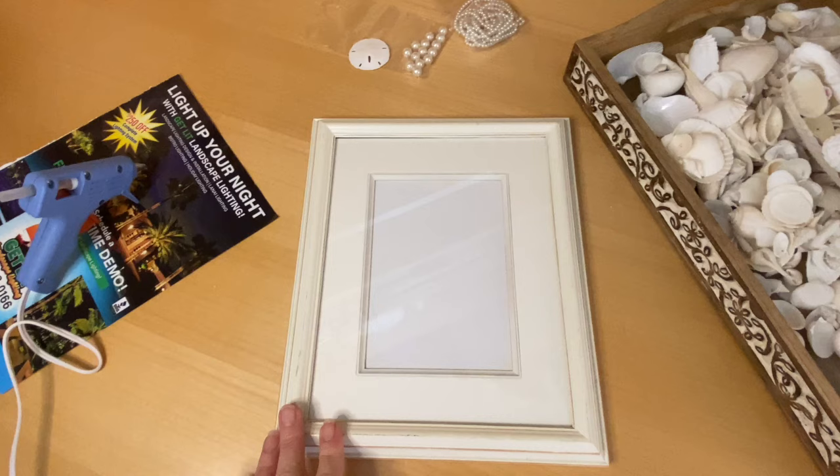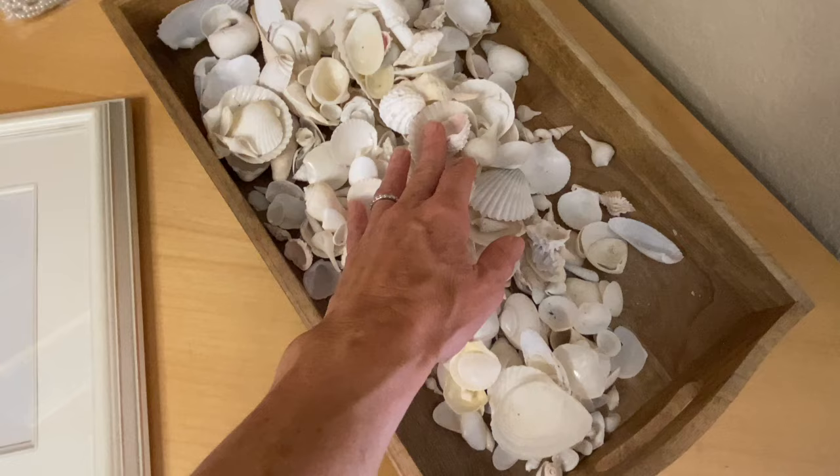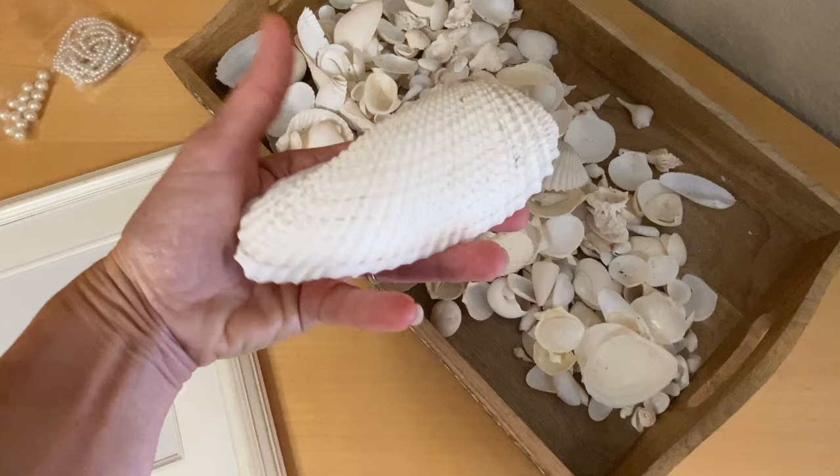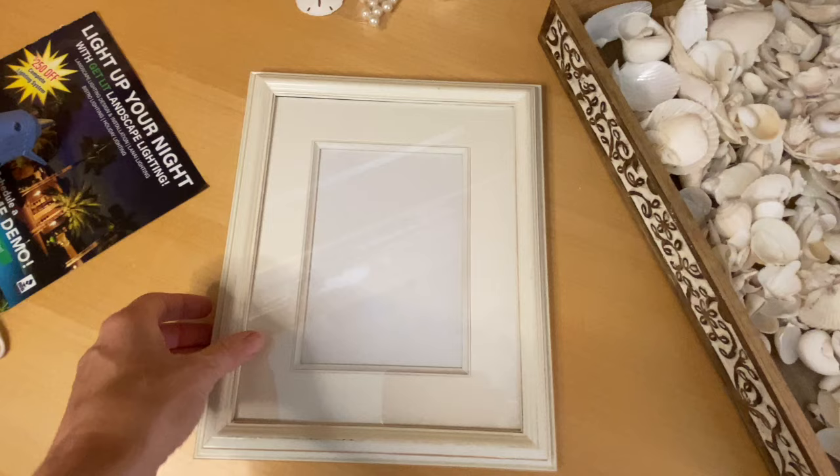Hello beach friends! Today I am finally tackling a project I've been wanting to do for quite some time. It's a picture frame, and I just love white seashells. I've been amassing some seashells that I'm going to use — sometimes I'll use the broken stuff too, because sometimes things come home broken anyway. I have this pile of white shells that I'm going to get onto this frame.